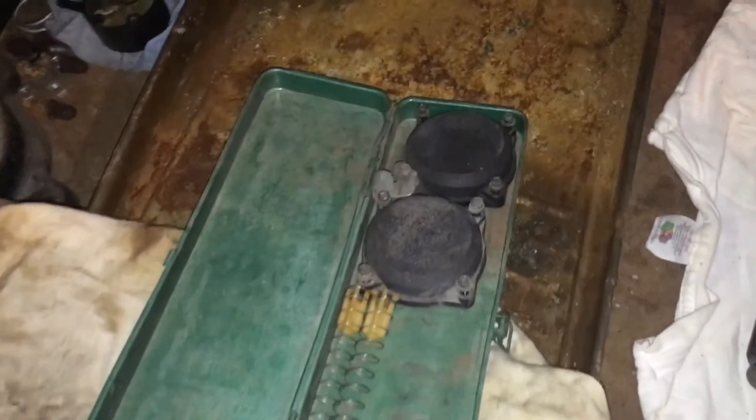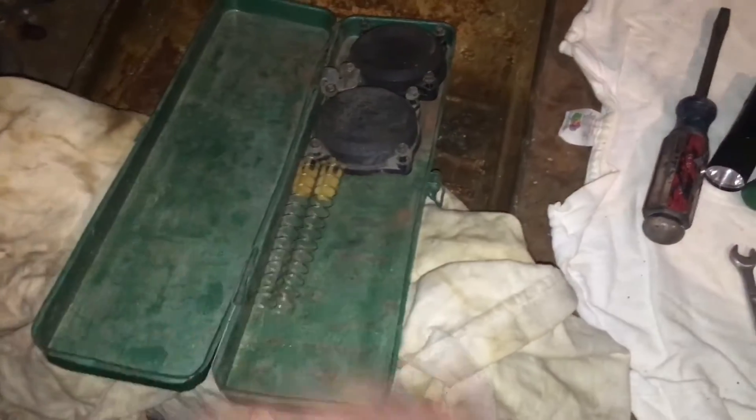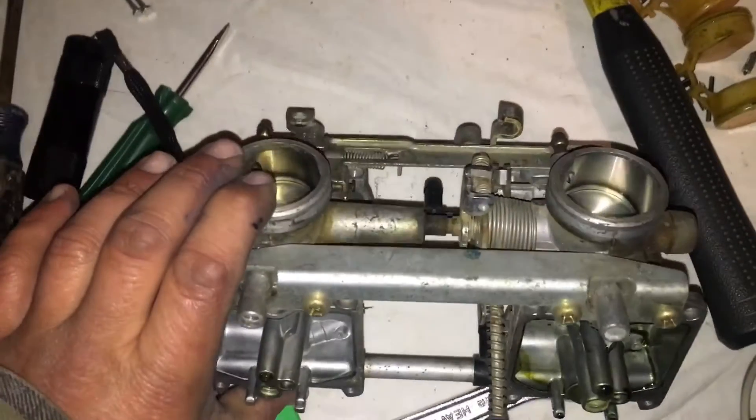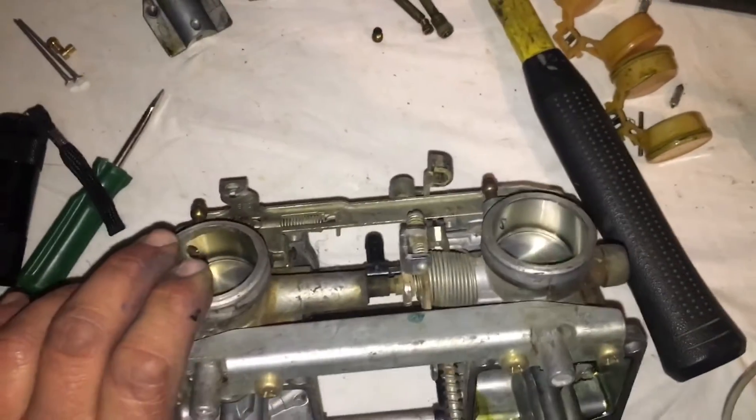I'm keeping all my parts carefully sorted, and going to put these in here and then hopefully get these carb bodies into an ultrasonic cleaner so that everything can be lovely and cleaned up.